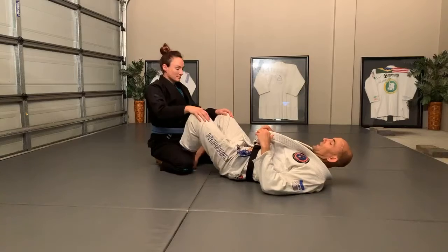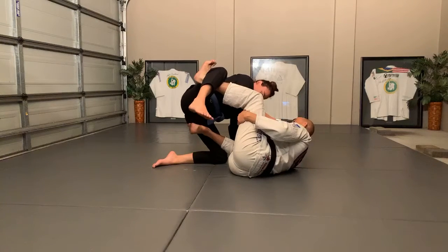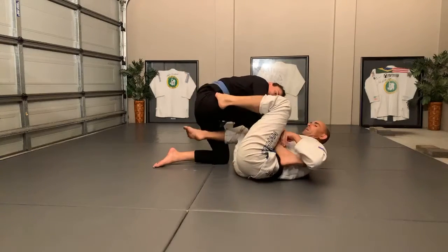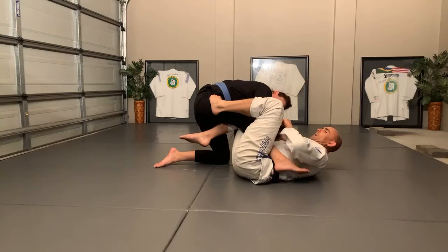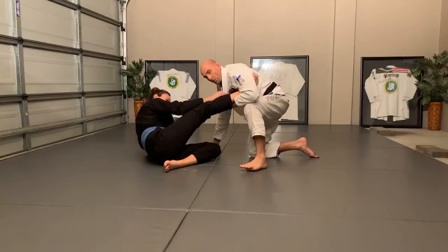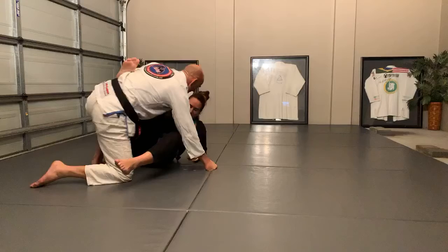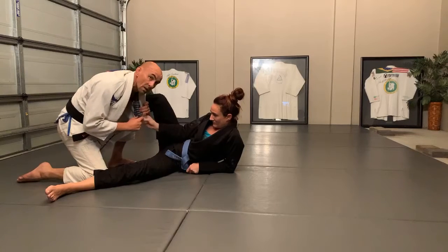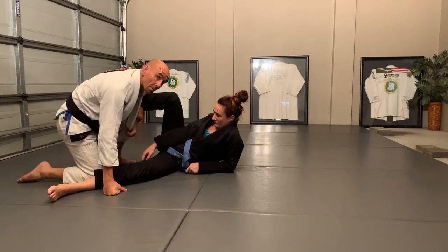Starting from butterfly guard: I sit up with the underhook and overhook, sweep, lift - she grabs my gi. I make sure my knee comes through, grab the ankle, and put it through so both my knees have her leg like I'm doing an arm bar. Because I can't break the grips I put pressure, post, and come up. My mission is to get over the collar, not under - I'm trying to go high, not low.